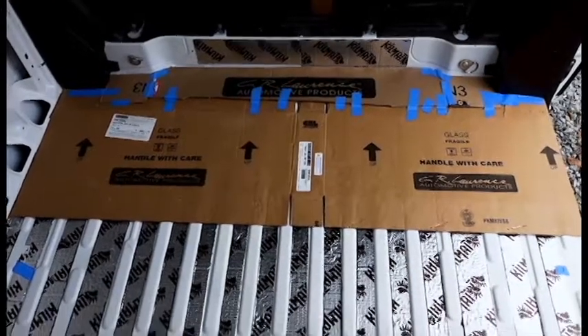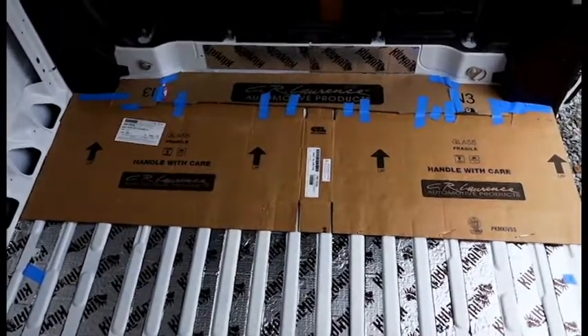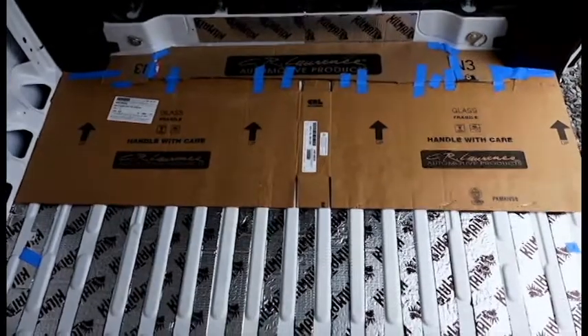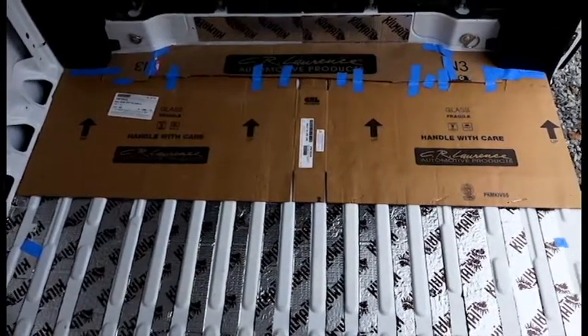We made this janky template from leftover cardboard from the windows, and now we're going to transfer this template onto a full sheet of cardboard for another template.